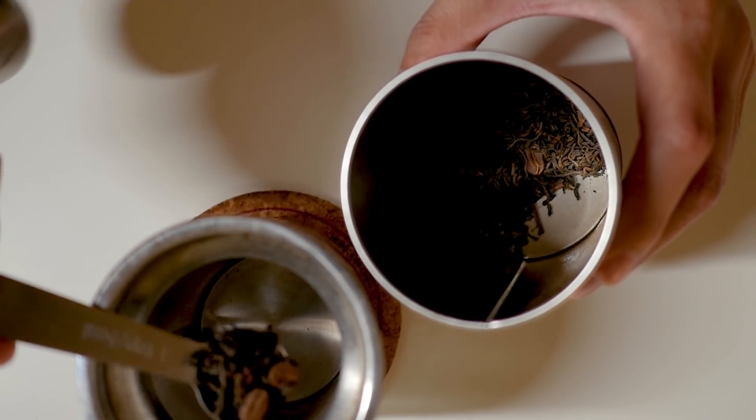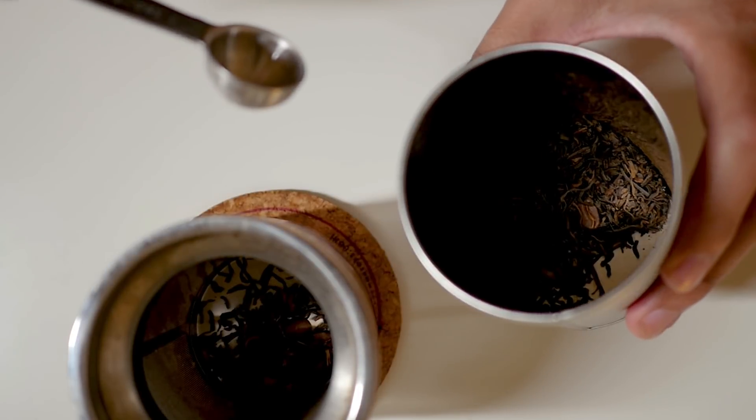Coffee pu-erh takes pu-erh and adds an infusion of chocolate, caramel, and almond flavors, and as you saw earlier there are some coffee beans in here along with a little bit of artificial flavoring. I wanted to show this off because you can get into tea by mixing in some of your favorite flavors first and then slowly move into just having straight tea leaves — David's Tea is a wonderful place to do that.